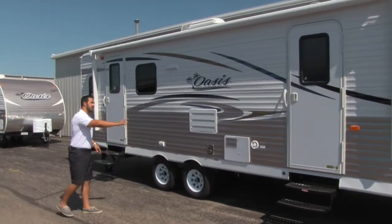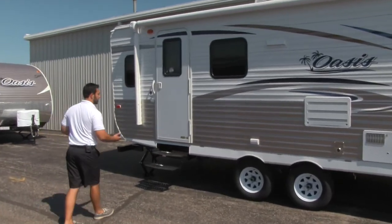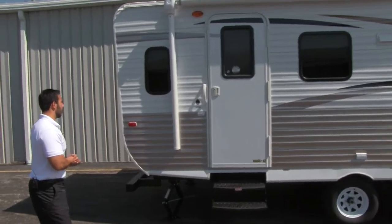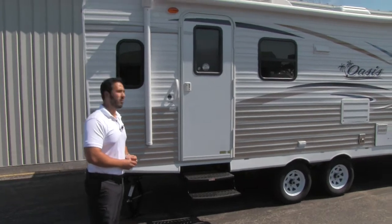As we make our way back, you'll see you're going to have one entrance here which goes into the bedroom. This entrance right here is going to be our main entrance — nice and easy to climb up into, and that's going to take you into your rear living area. Why don't we go ahead and take a look inside the beautiful rear living unit.